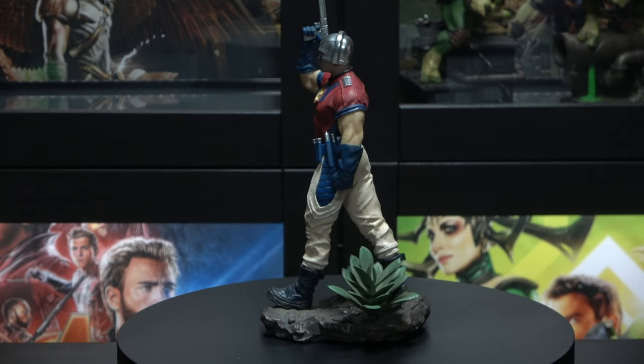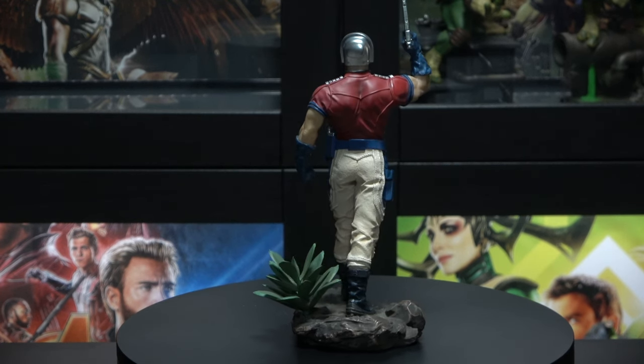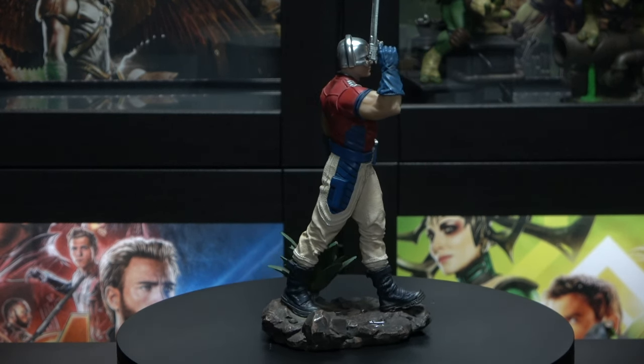Very nice statue — glad that I finally have it in my collection. He looks awesome. I think they did an excellent job with the paint, the design, the scope — everything just looks awesome.